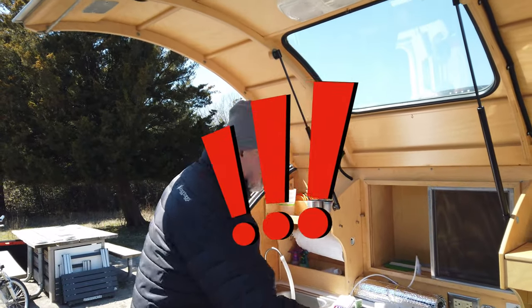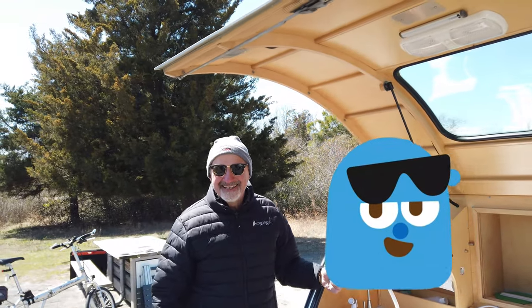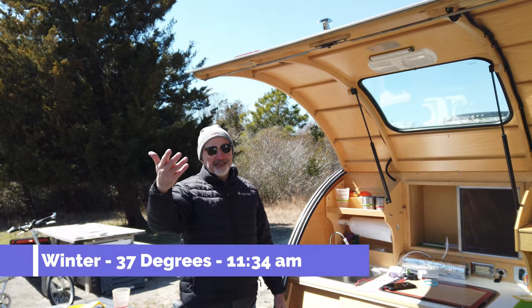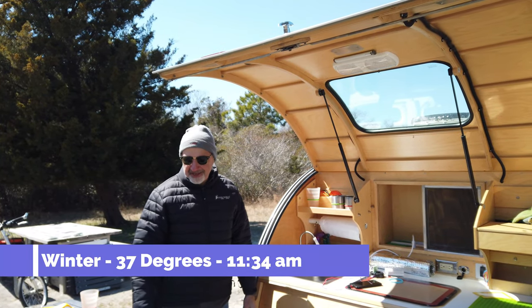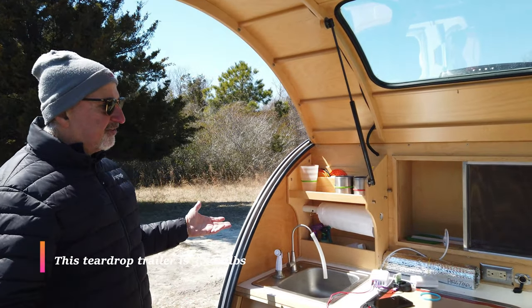Hi, I'm Cosmo Williams and this is my teardrop trailer. I just met O'Neill — he's got a YouTube channel and I said, hey, let's work together. So this is my trailer.